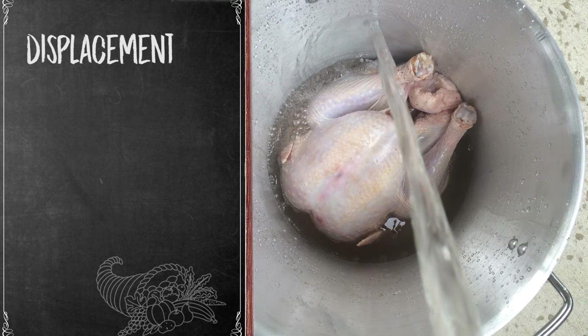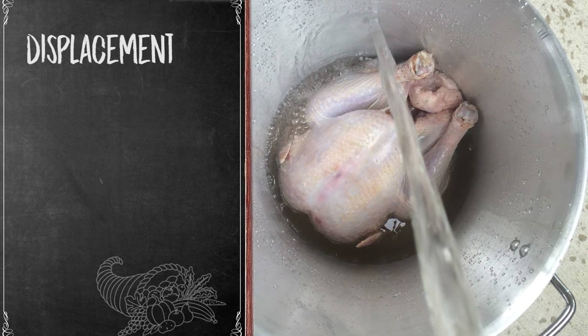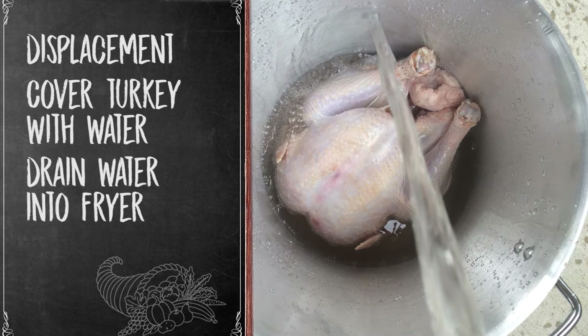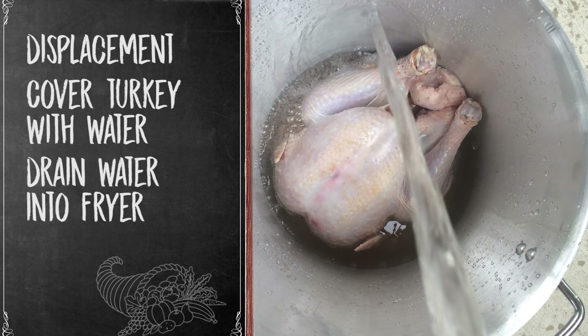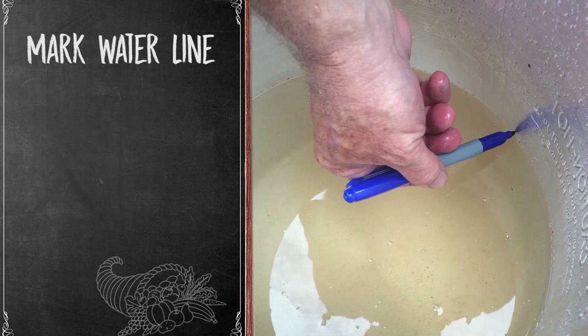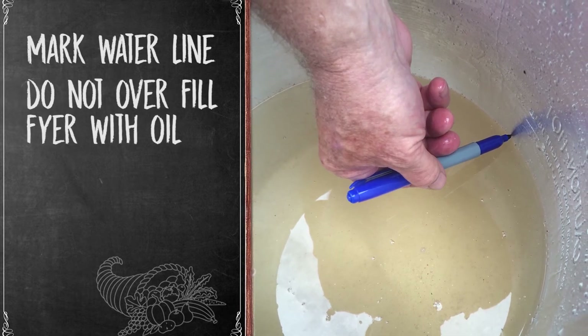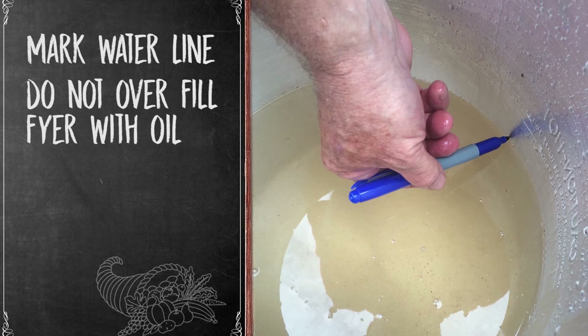We recommend that you place the thawed turkey in the fryer and add water until the top of the turkey is covered. Remove the turkey, allowing the water to drain back into the fryer. Measure and mark the water line, and use that line as a guide when adding oil. This will prevent overfilling the pot with oil.